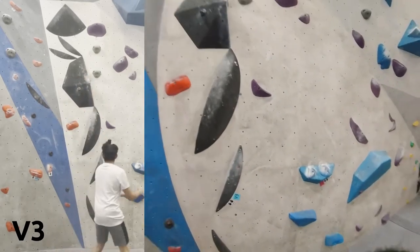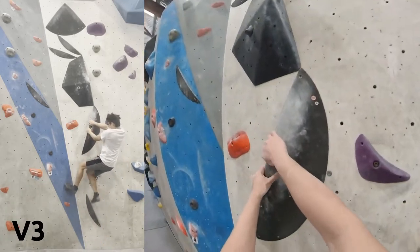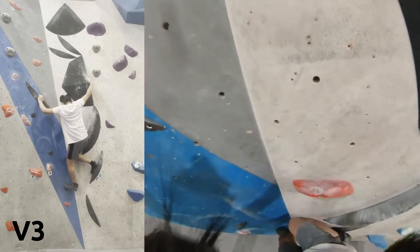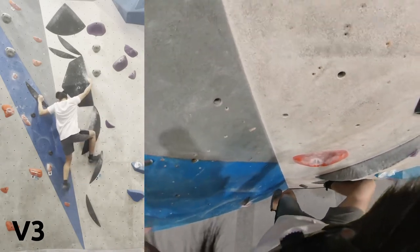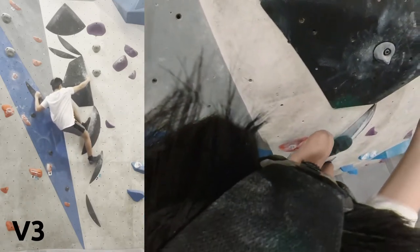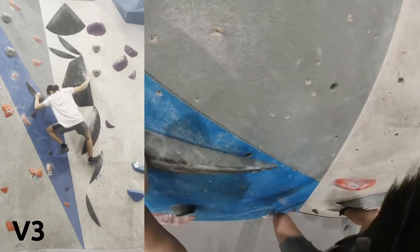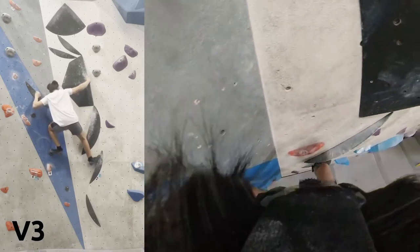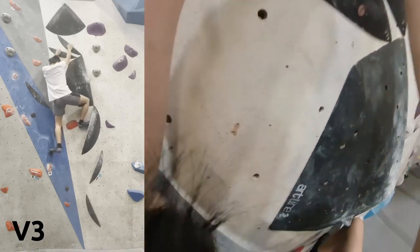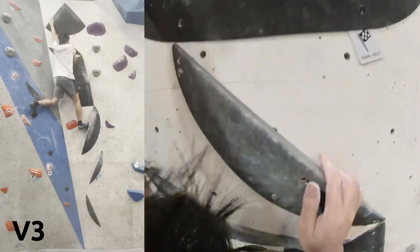Something I've noticed is that I try to focus and prioritize handholds where I should be trying to move up with my feet instead. I try to look for another handhold and try to reach up — not even close — but yeah, just literally just move your foot up.